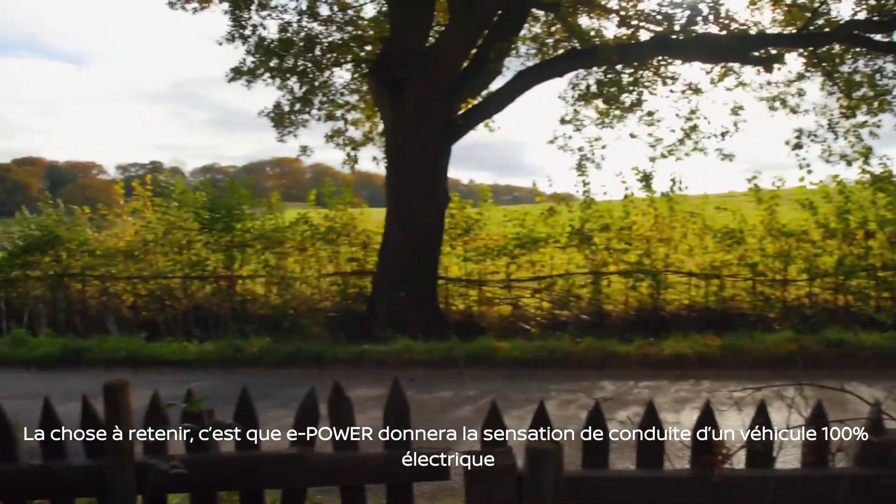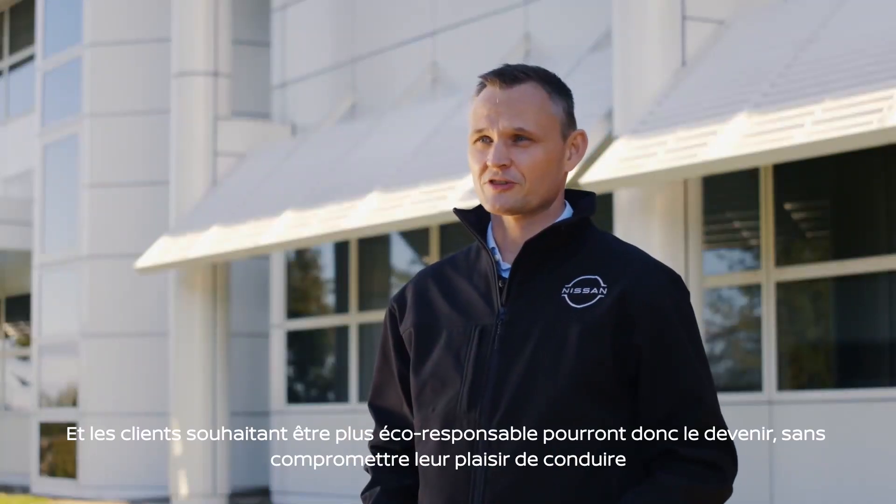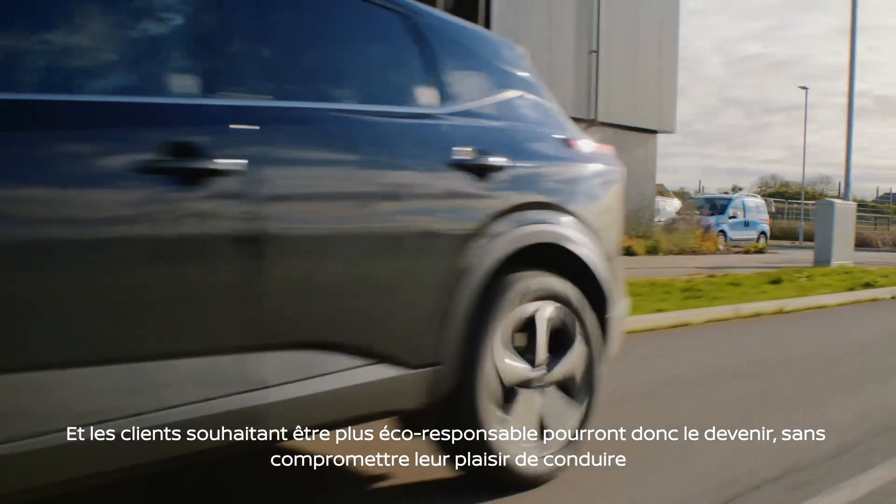The great thing is e-Power will feel like an EV to drive. So customers who choose to be more eco-conscious can do so without compromising on driving pleasure.